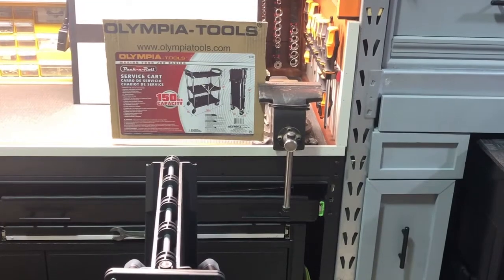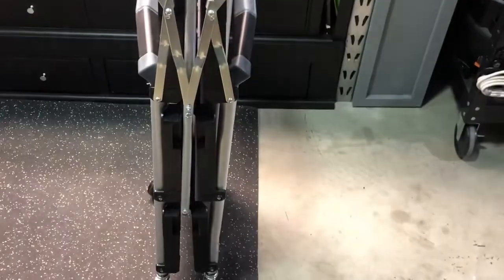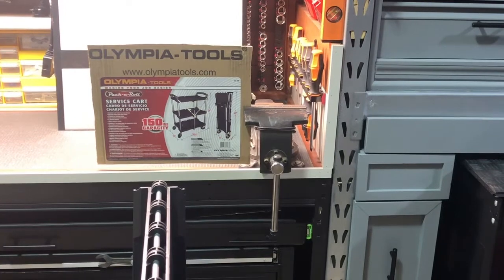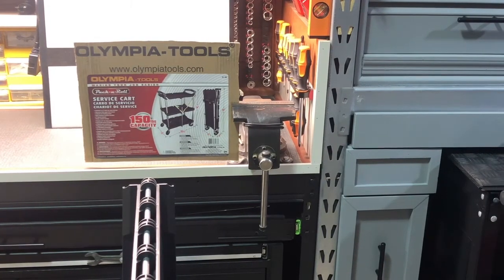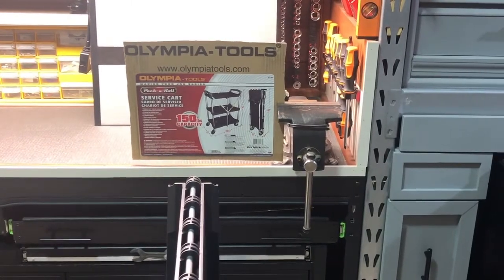I've not seen one before that can hold this amount of weight. It is really a nice tool, especially if you have limited space and need a service cart like this. I'll go ahead and use it some and see how it works out, but I'm definitely looking forward to using it and see a lot of potential here. It's from Olympia Tools — you can find these on Amazon, currently around $90 to $100 depending on if they're on sale. If you need a collapsible service cart, check it out.